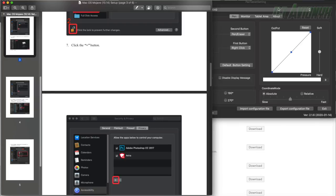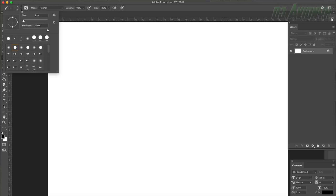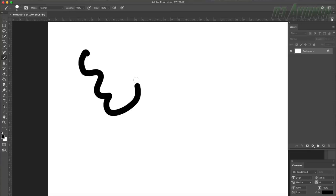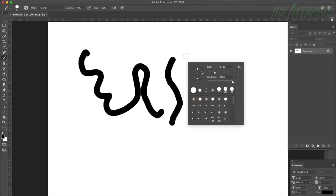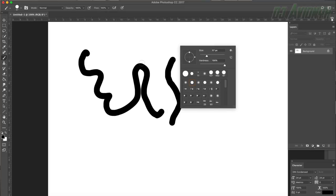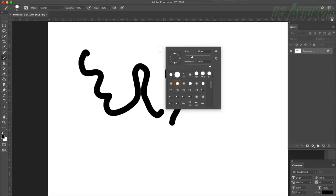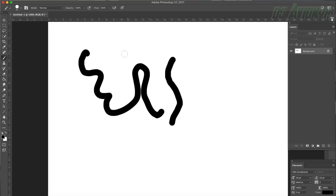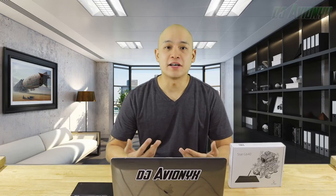To further test that the pen tablet is working correctly, let's open Adobe Photoshop, open a document, and select a drawing tool — I'll use the paintbrush, change the tip size, and there we go. If I press the button closest to the nib while in paintbrush mode, it brings up the brush settings control panel. To dismiss it, just press down on the stylus elsewhere on the screen.